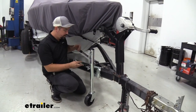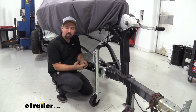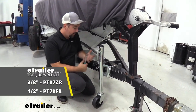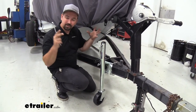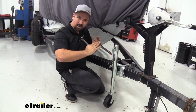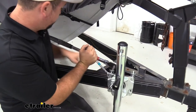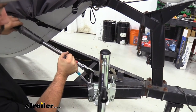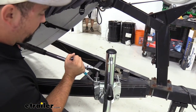We've gone ahead and snugged everything up, so it's sitting there nice and tight and in place where we need it. Now we're going to go back with our torque wrench, using the torque settings in the instructions, so those nylon nuts are nice and tight without being overly tightened and bending brackets. These nylon nuts are really good — once you get them in place, they're not going to go anywhere over time. Once you have this torqued properly, it's all set and shouldn't become loose.